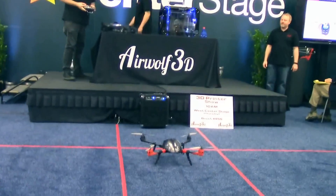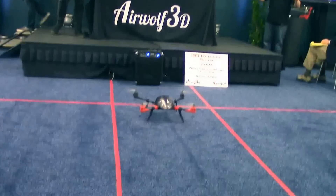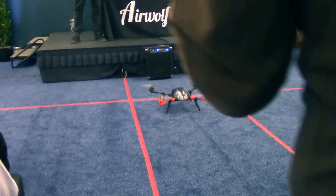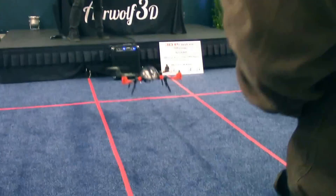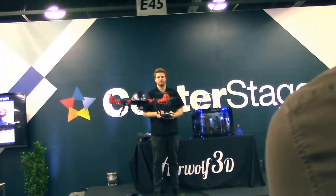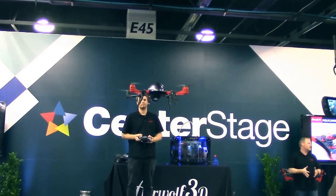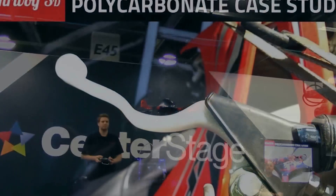So now we've got our drone specialist, Tyler Karos, going to demonstrate a drone. And that's not just any drone — that is a completely custom drone designed by Tyler. Tyler's done all sorts of professional drone work. One of the shows he worked on is American Pickers. Tyler knows drones.